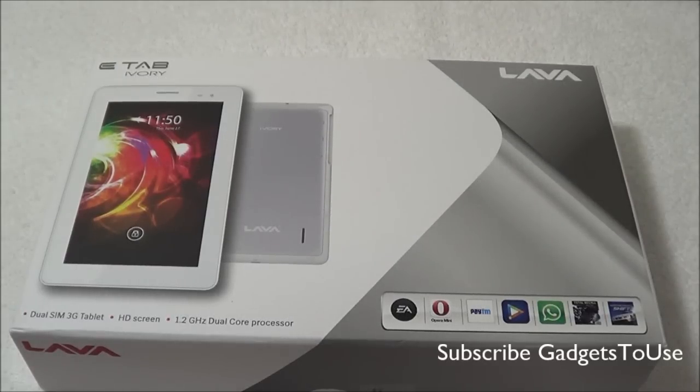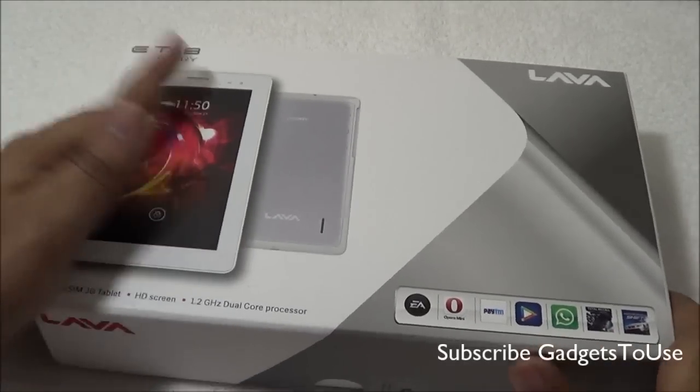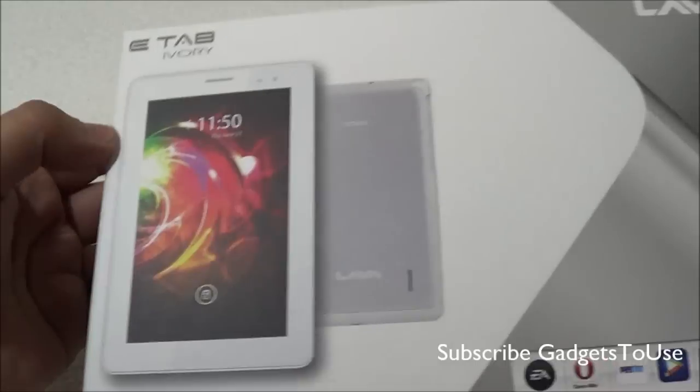Hey guys, this is Abhishek from Gadgetsuse.com and today we are going to do the quick unboxing and full review of the Lava e-tab, which is called the Lava Ivory Tab. Here we have the device with us along with the package, and when we take a look at the package, this is how the tablet is going to look like.